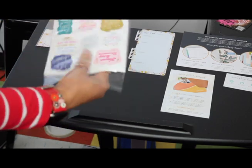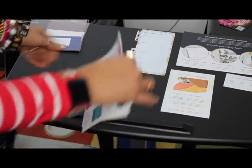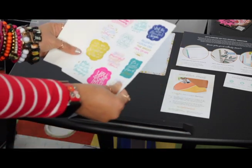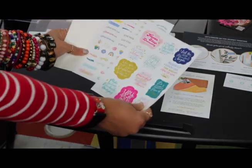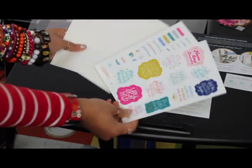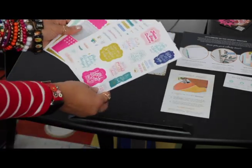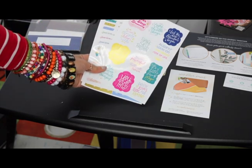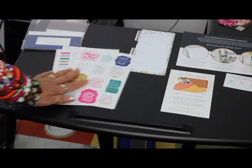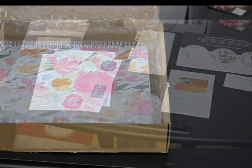I'm going to take them out so you can see them better because the cellophane reflects in the camera. 'Never Stop Dreaming,' 'Stay Focused,' 'Purpose Fuels Passion,' and then there are all kinds of stars — I guess for habit completion or things like that. 'You Got This.' They're really cool and that is what comes in the box along with the planner.